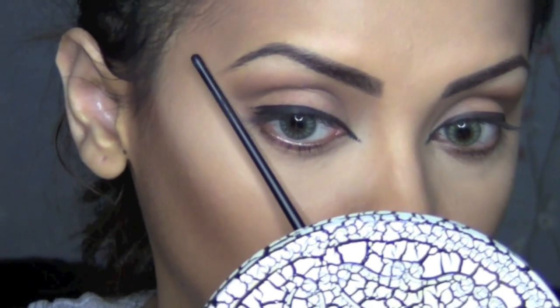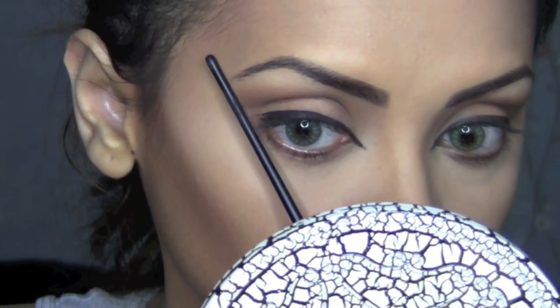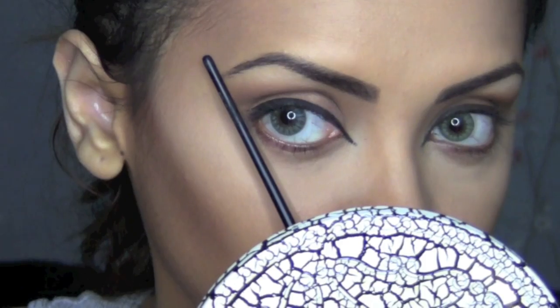After drawing a basic liner, I'm going to start defining my tear ducts and make them really sharp, pointed, and exaggerated. I'm going to drag the liner down quite a bit. After I've done my tear ducts, I'm going to define my outer wing by drawing a line parallel from the corner of my eye to almost the end of my eyebrow.